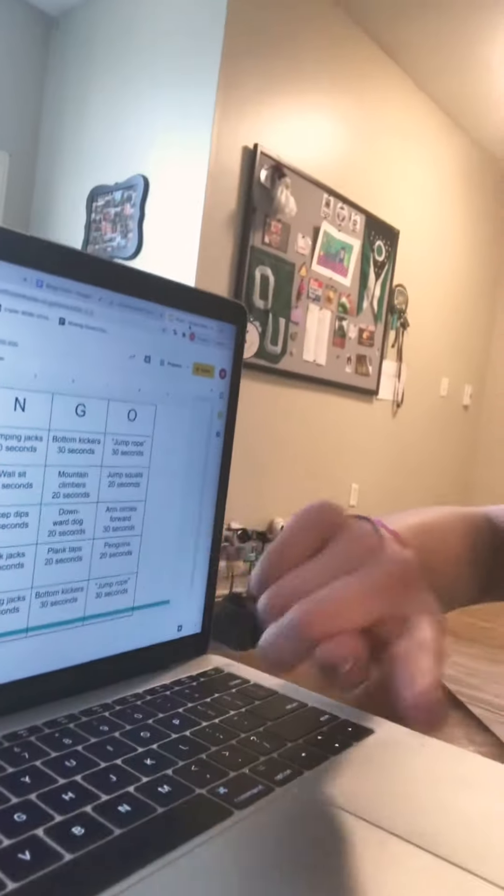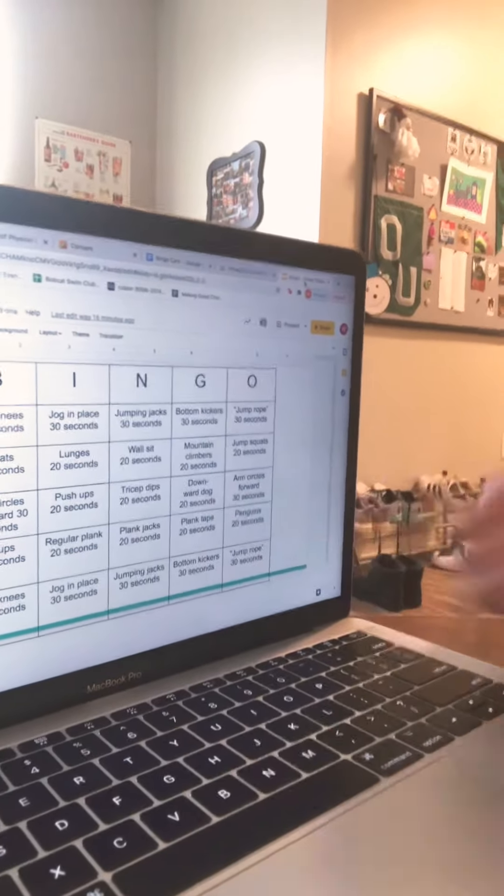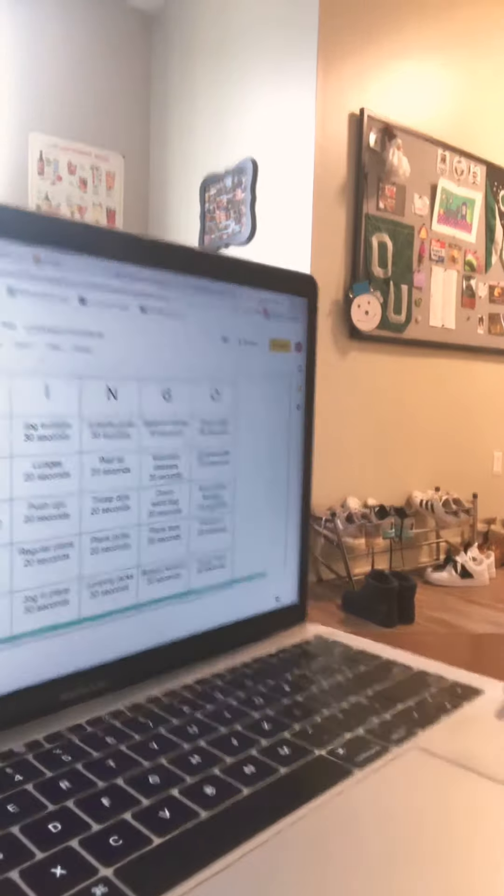For our next activities, we have arm circles, push-ups, tricep dips, downward facing dog, and arm circles forward. Just like last time, we're going to be recording how many we do of each of these within those 30 to 20 seconds. For our arm circles backwards, we should know how to do that — we're just taking our arm circles back.